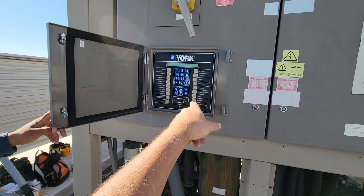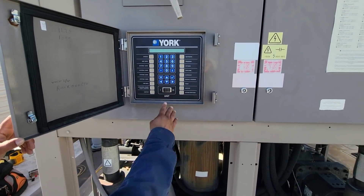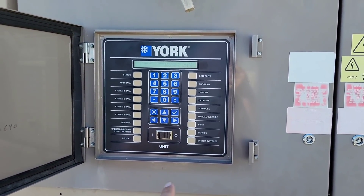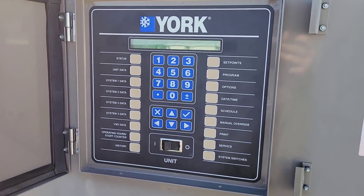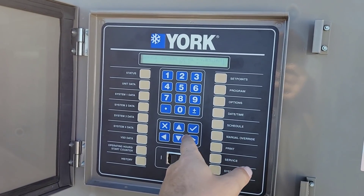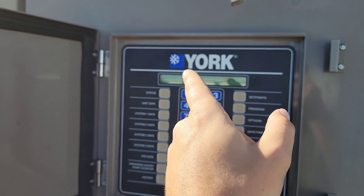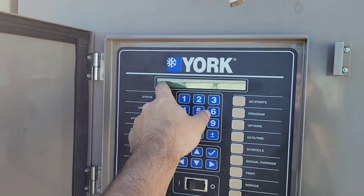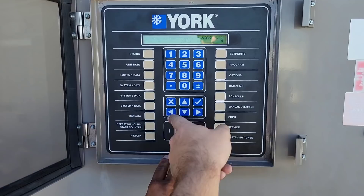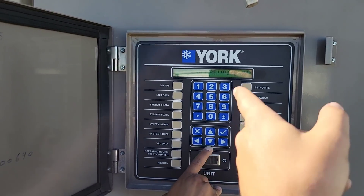Go ahead and switch the machine to off on that toggle. Then go to service — okay, so now you're in service mode. What you want to do is cycle to the left to the digital outputs — I'm sorry, analog outputs, AOs. You'll see the indicator up here in the corner on your left and right arrows. You see DO AOs right there.